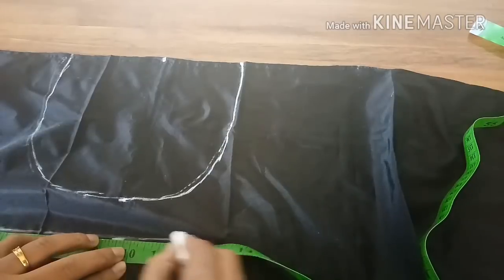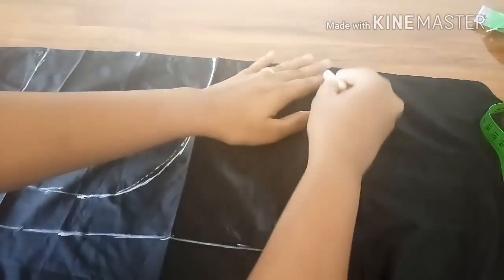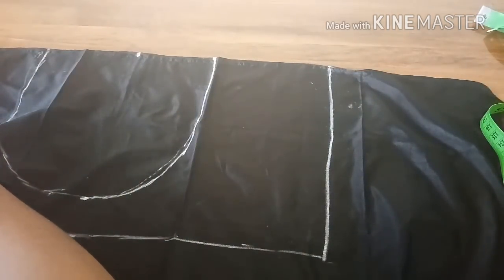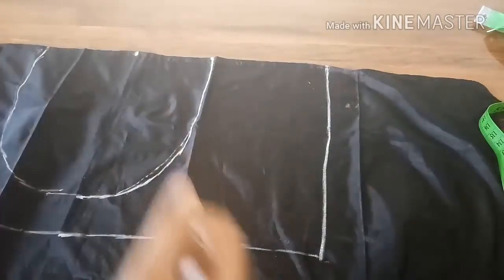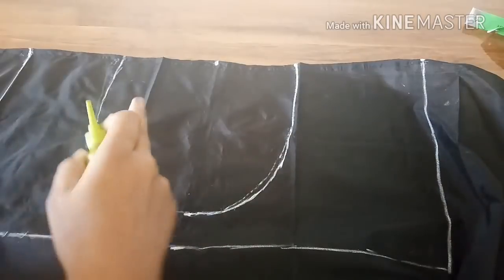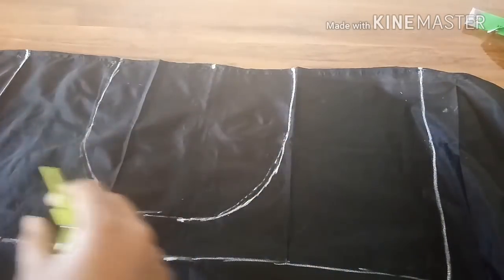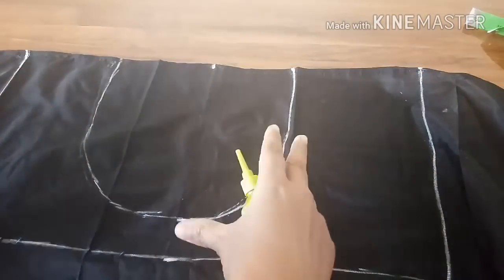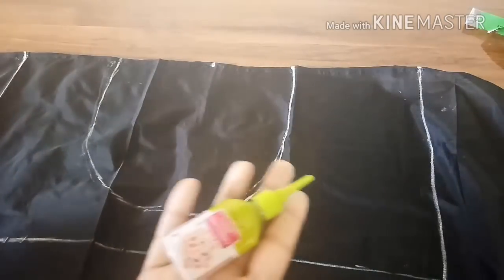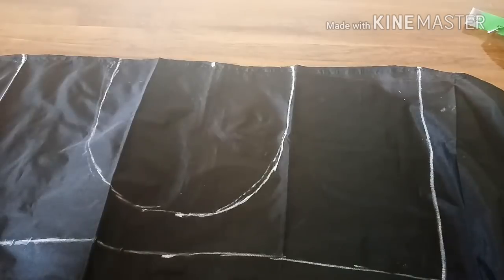I'm using normal chalk — you can use marking chalk. So this is the area we're going to work on. If somebody doesn't know the neck lining amount, they can just take 18 or 16 inches and make a rectangle shape and start working on that. The tailor will cut the neck part. For this I'm taking liquid embroidery pearl metallic copper color. You should always have one extra waist cloth ready with you.